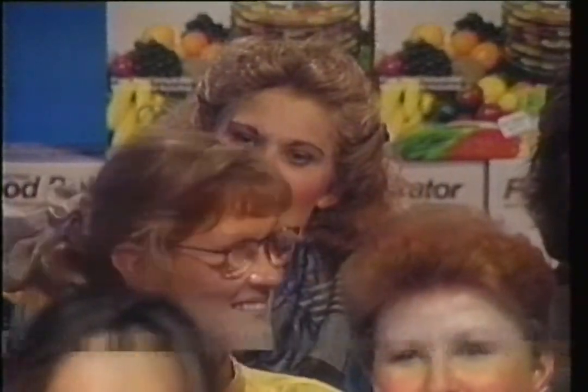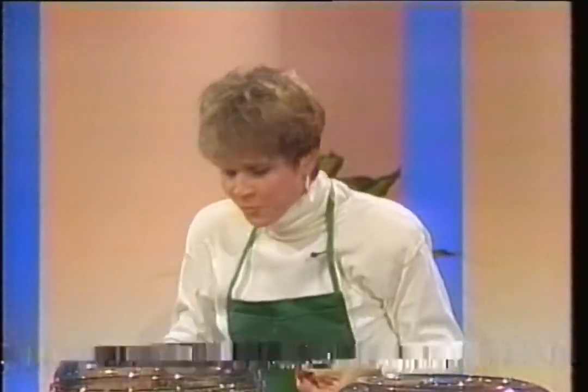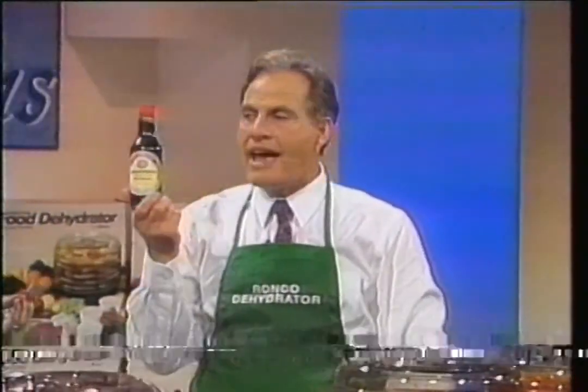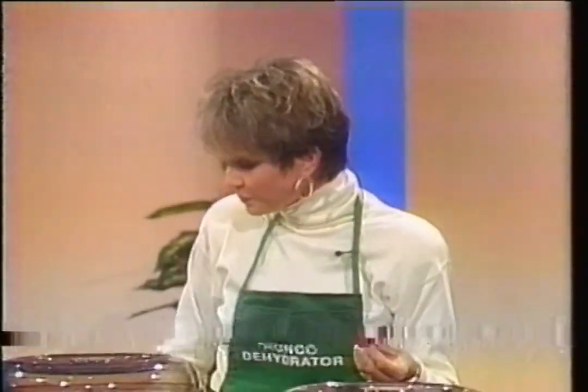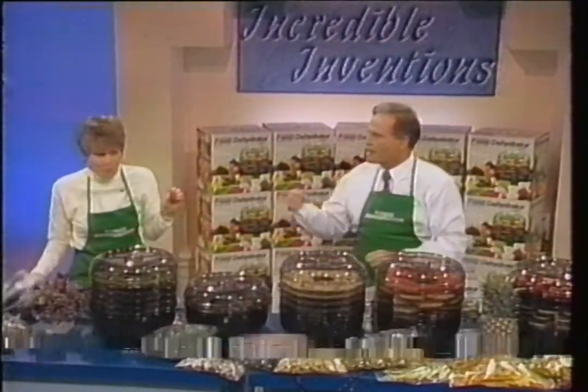You know why I made the turkey jerky? Past Thanksgiving, we always have so much turkey left over. Making turkey jerky is so easy. The recipe is just using some soy sauce and a little brown sugar — that's all. Soak it for about half a day, put it on the trays, plug it in. A couple of days later, you have turkey jerky that'll last you a year.